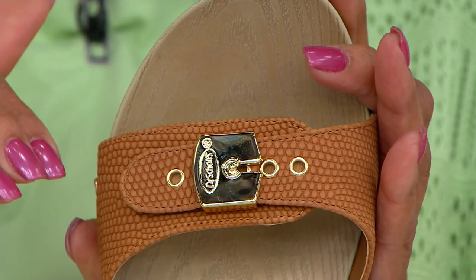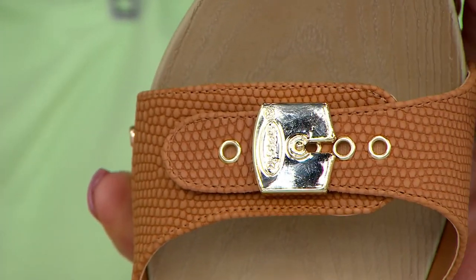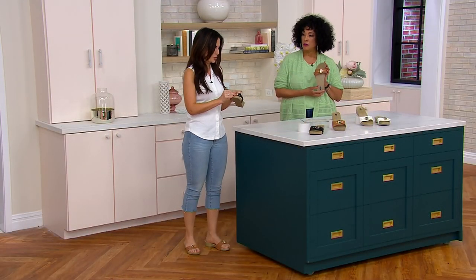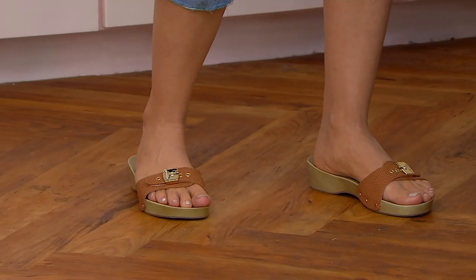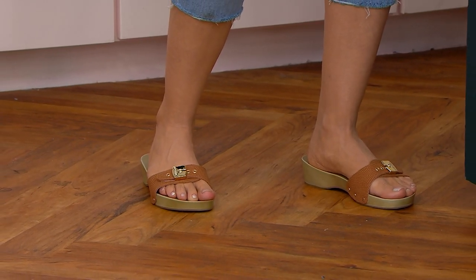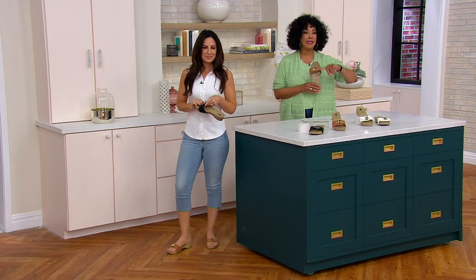These are offered in whole sizes six through eleven. If you're a half size, I always recommend sizing up — it's an open-toe, open-back shoe. I'm a seven-and-a-half and I'm wearing the eight right now and they fit perfectly. It's medium width. If you're a half size, size up.